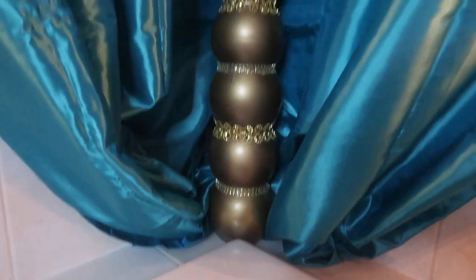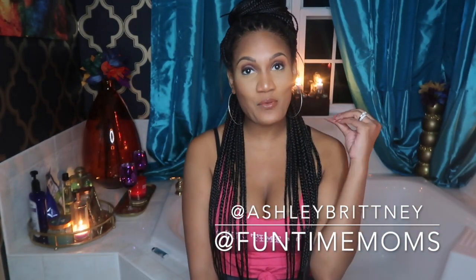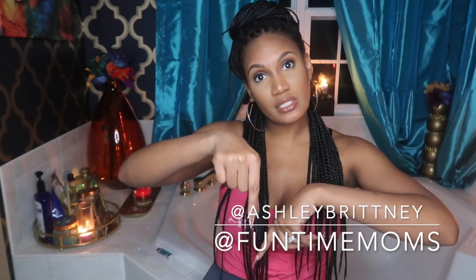This is my DIY vase all complete — it's so pretty. I hope you guys liked the video. Make sure you're following me at AshleyBritney and at Funtime Moms. Our podcast is coming back this July, so be on the lookout for that. I'll be talking to you a lot from here and might share some pictures by the tub. Tell me what you guys think, and try these DIYs for yourself at home — they're super easy! Make sure you follow, like, subscribe, and comment on this video. Bye!